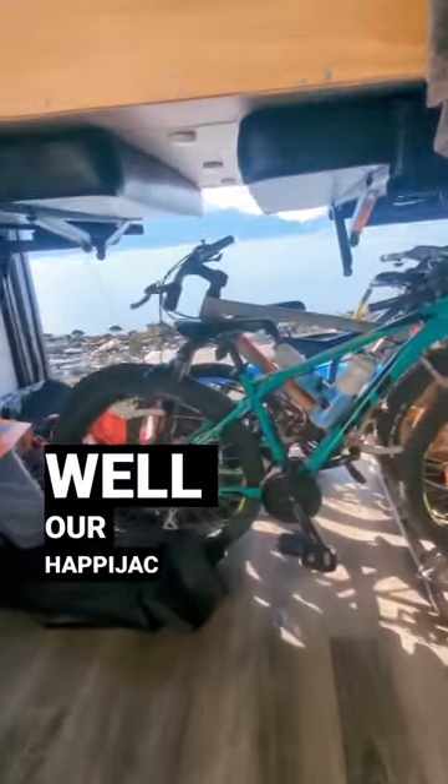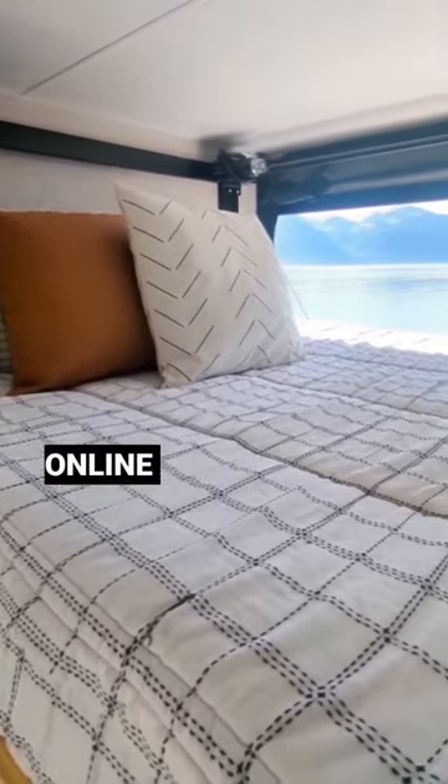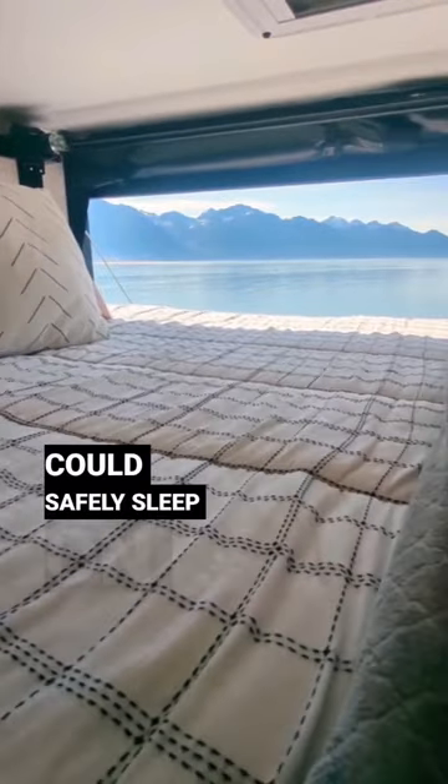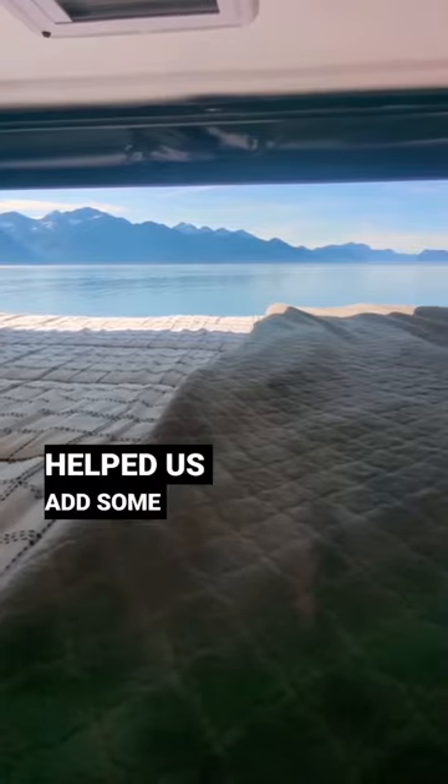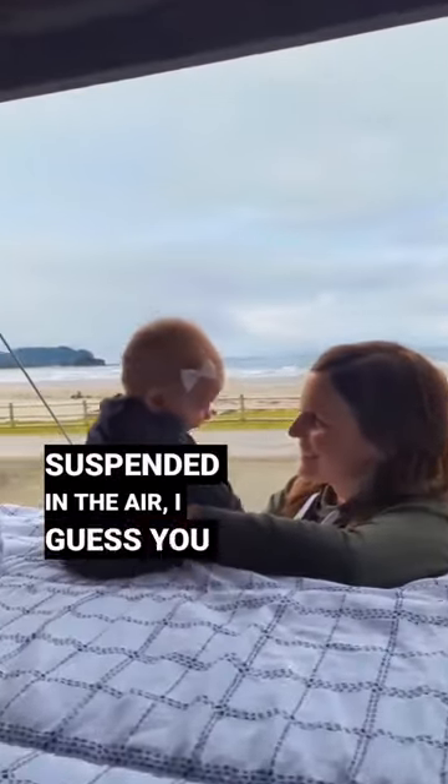We were a little nervous about how well our Happy Jack Queen bed lift would work on long road trips. There wasn't a lot of information online about whether two adults could safely sleep on the bed. We consulted with an engineer who helped us add some supports and strengthen the bed frame. And after a summer of sleeping suspended in the air, I guess you could say it worked.